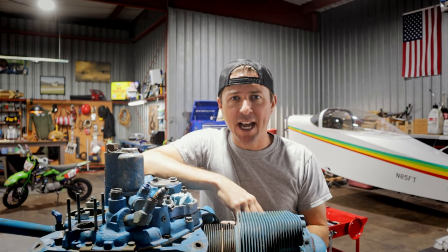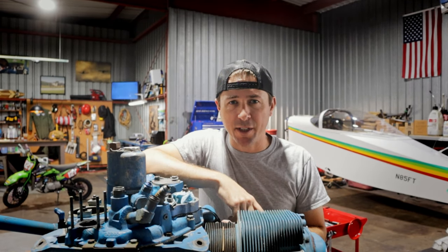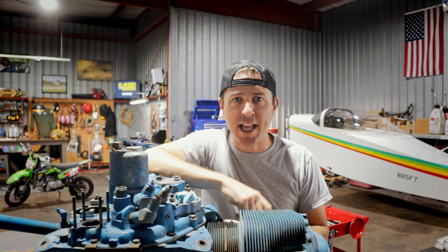Hey everybody, welcome back to the channel. Motoflight Guy here, and today we're going to finish the teardown on the Thorpe T18 engine, so stay tuned.